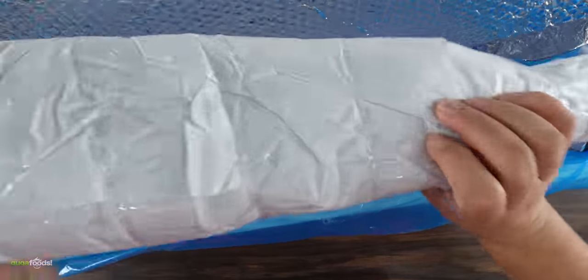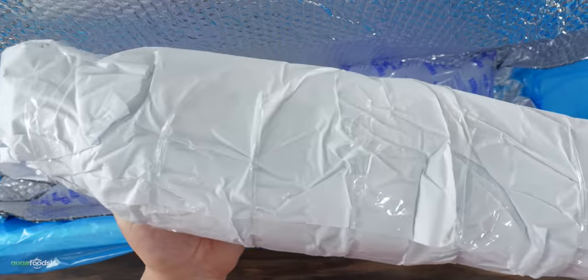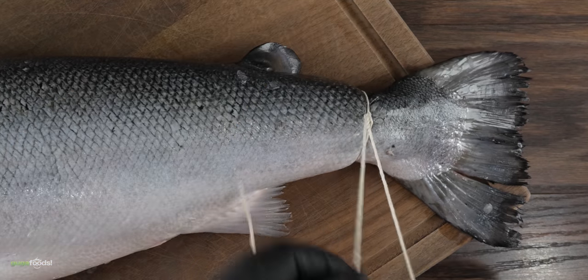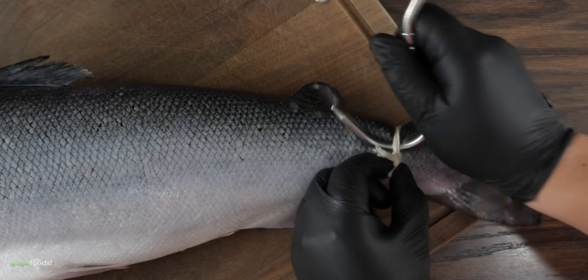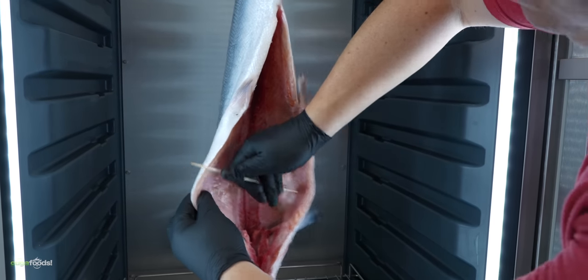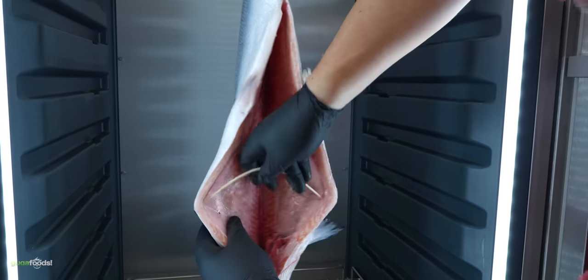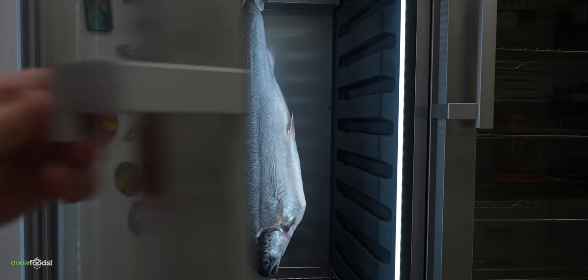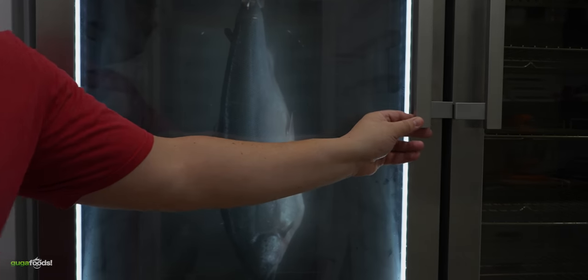When it arrived it was packaged perfectly, which gave me confidence to go ahead and dry age it. As preparation goes, I did not have to do much. The first thing was to tie up some butcher's twine on the tail, then hook up the dry aging hooks, and into the dry ager it went. I've heard that separating the cavity is very important, and I was able to do that with some skewers. Now there's nothing else to do but let it dry age for 21 days.